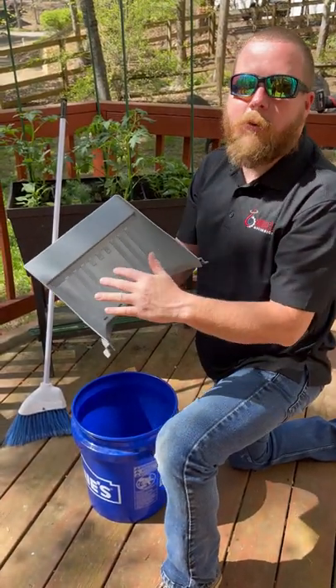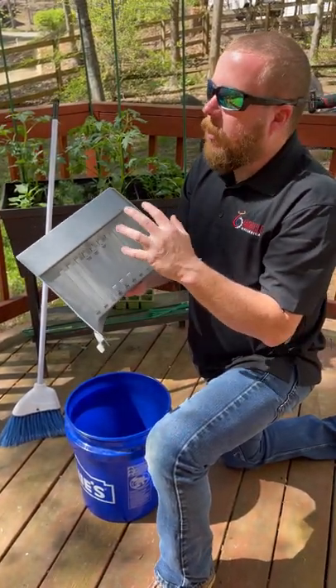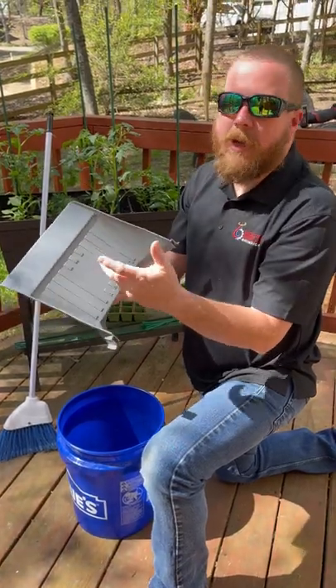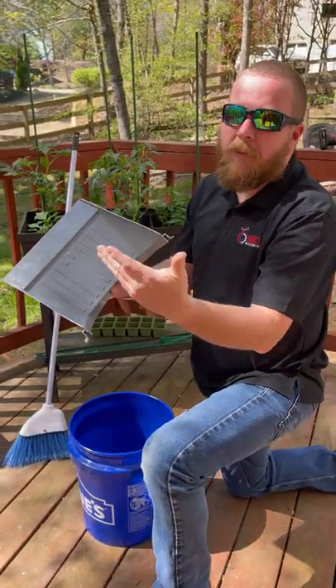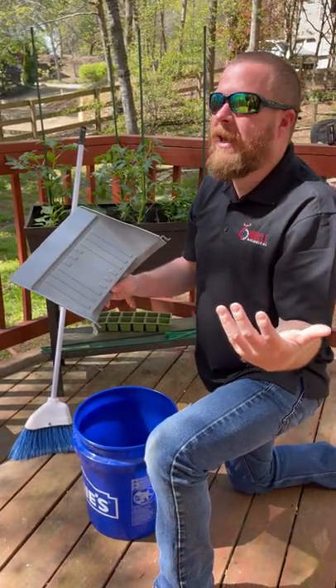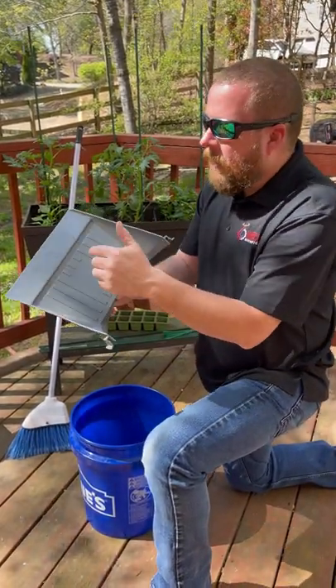I was walking through Lowe's the other day, and I saw one of these guys. This is called the Bucket Dust Pan. I saw my buddy Nate had one, and once I saw it on the shelf, I was like, you know what? I've been influenced. He got me. So I picked up one.